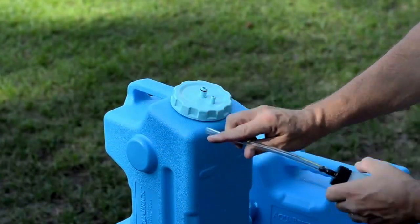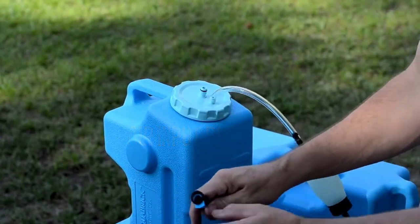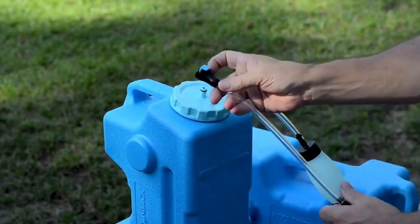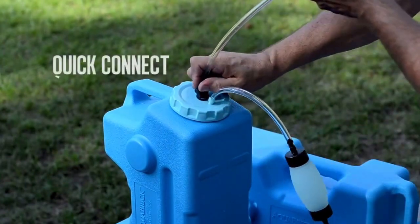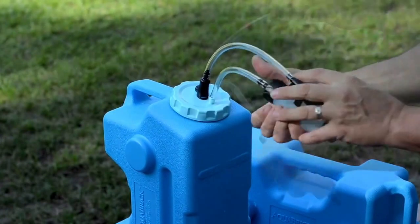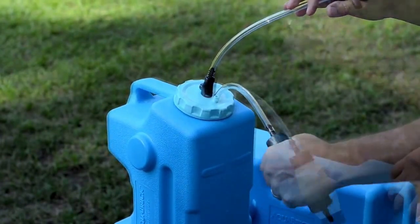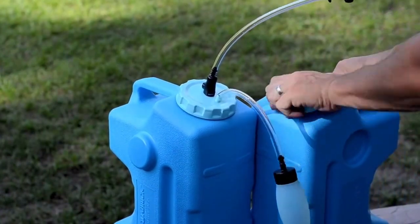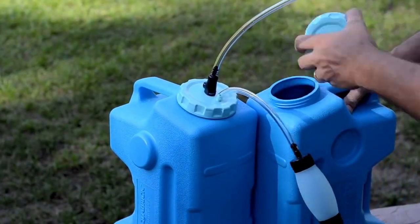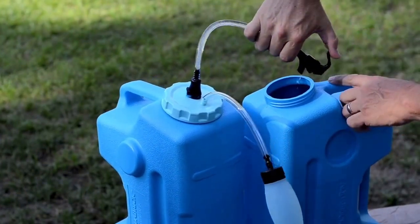Now, attach the pump line to the air input port. Next, connect the spigot line to the lid by pressing the Quick Connect end of the line to the dispensing port on the top of the lid. Take the bulb pump in your hand and squeeze it 5-10 times. This will press air into the Aquabrick. To dispense the filtered water, simply squeeze the spigot lever and let the clean water flow. It's that simple!